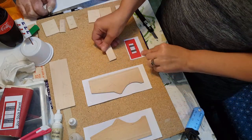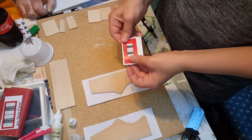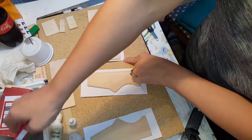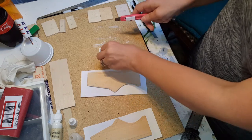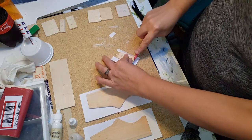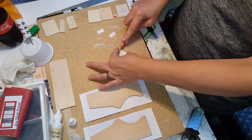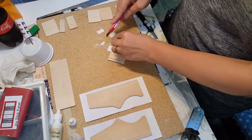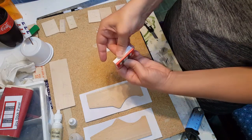Now take the part that says joystick — the smaller one — and do the same exact thing: apply it to where it's in the center. Once you have that on there, cut the corners downward, then remove the excess from the sides. When you fold it over, it should look kind of like that.